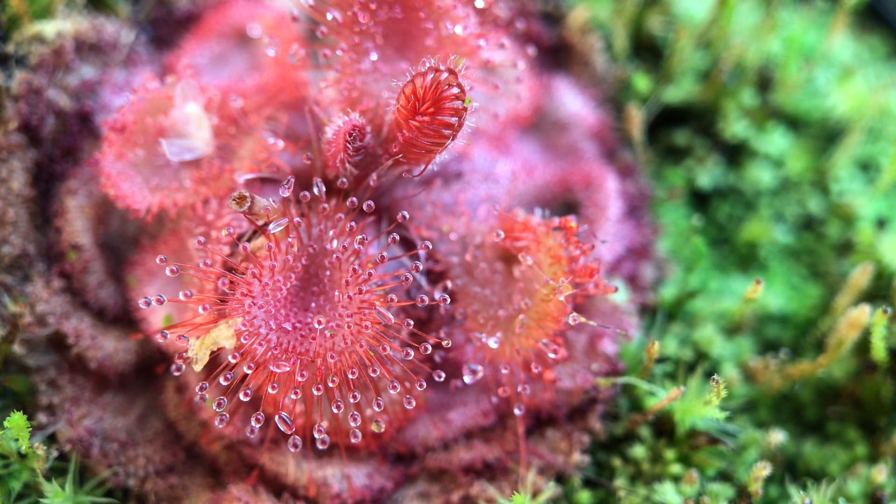Today I wanted to show you Drosera Burmanii. This is one of my favorite little sundews. I just put some food on its leaf. It's supposed to have one of the fastest motions — maybe the fastest motion for any sundew. So maybe during the course of this video you'll see a little bit of movement over these couple minutes.